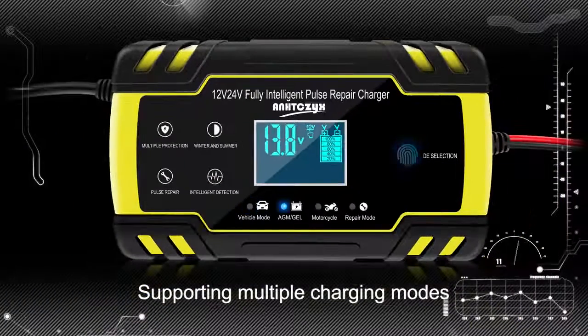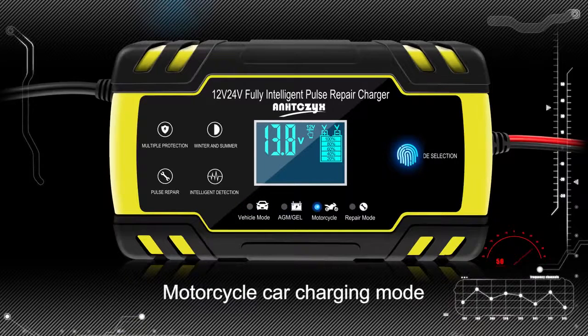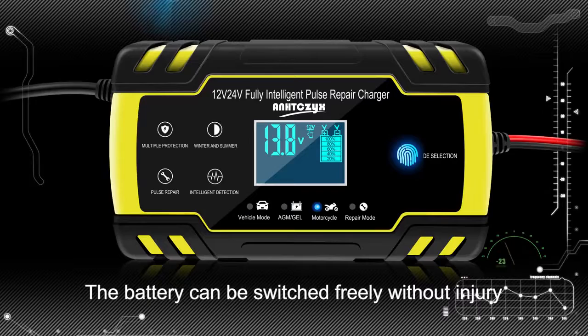Supporting multiple charging modes. Free switching between AGM or GEL battery types. Motorcycle and car charging modes — the battery type can be switched freely without risk of damage.